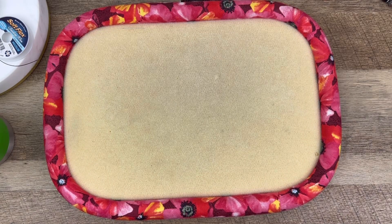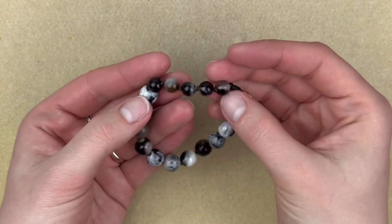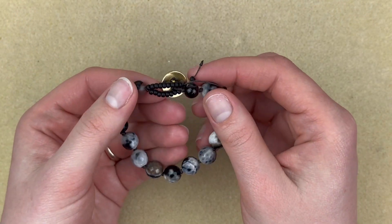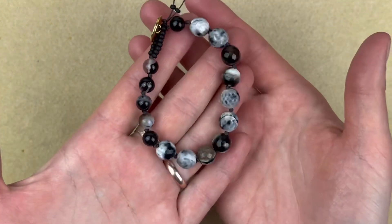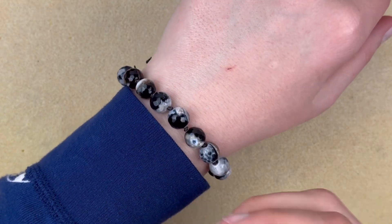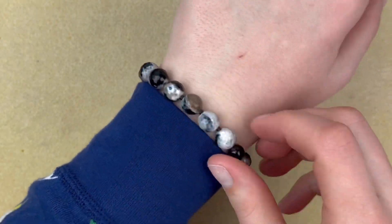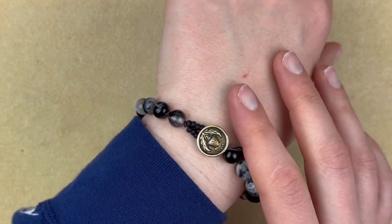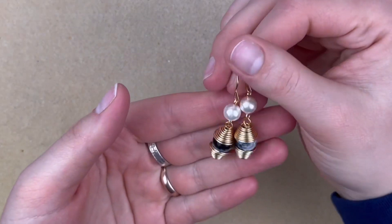Hello everybody, welcome back to Space Pickle Designs. If you'd like to see what I made from this month's bargain bead box, just keep on watching. First off, I have this nylon cord knotted bracelet using the faceted gemstones and some smooth rounds. I used some black seed beads, nylon cording, and this thistle button for the closure. It's very sweet and feels very secure. You can put it up top if you want to show off that thistle button.